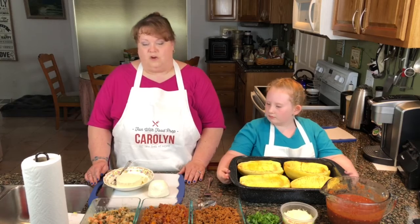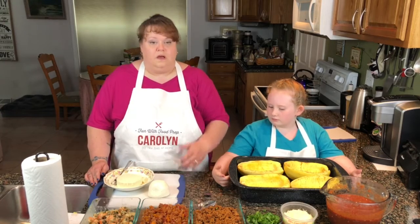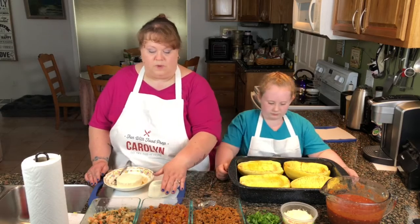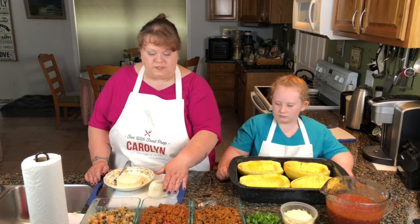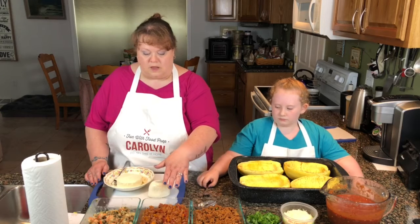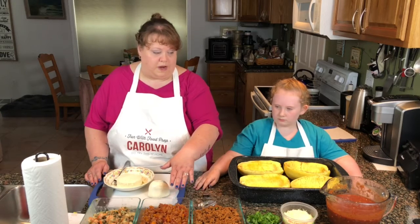The first thing we are going to make is our regular meat sauce boat. We actually used ground veal for this. We put in some onions, peppers, garlic, and a little bit of homemade tomato sauce that we prepared.